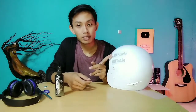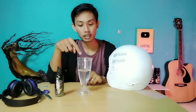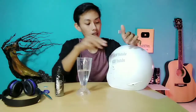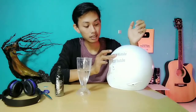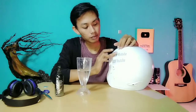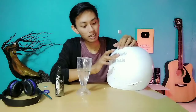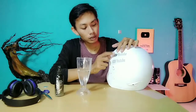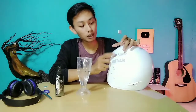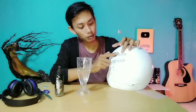Untuk proses pengelupasan yang pertama, cara penglepasannya kita harus menggunakan bantuan air. Caranya cukup kita basahi dengan menggunakan air bersih seperti ini, kemudian kita kelupas secara perlahan. Proses yang pertama ini membutuhkan sangat-sangat ketelitian dan kesabaran. Jangan terlalu keras menggosoknya, karena takutnya tulisan pada media yang kita tempel bisa ikut terkelupas. Makanya kita harus mengelupasnya dengan sangat bersabar dan hati-hati.